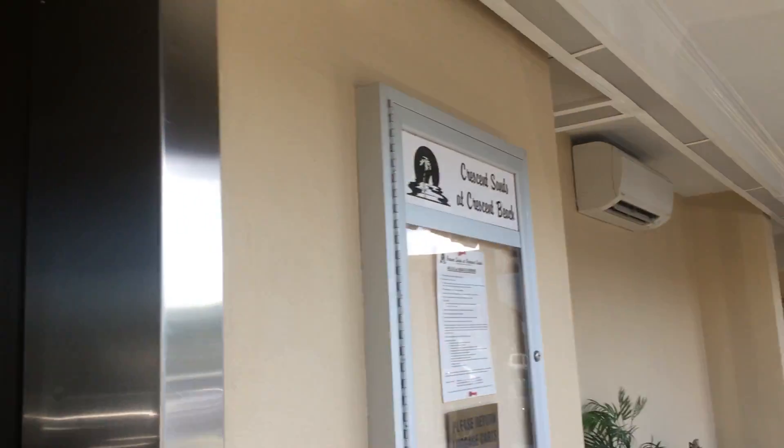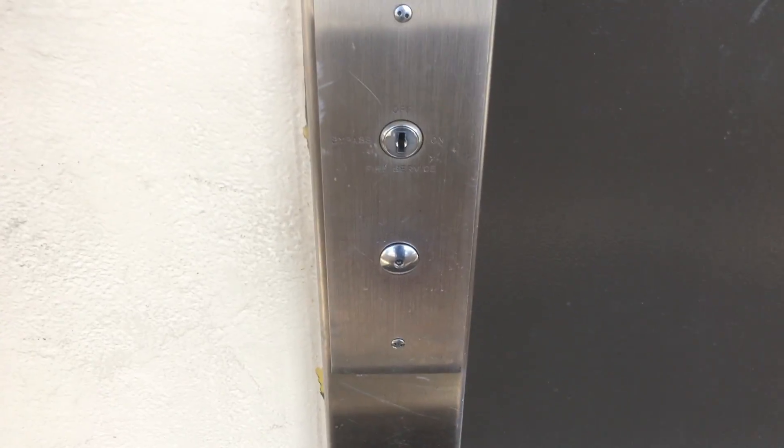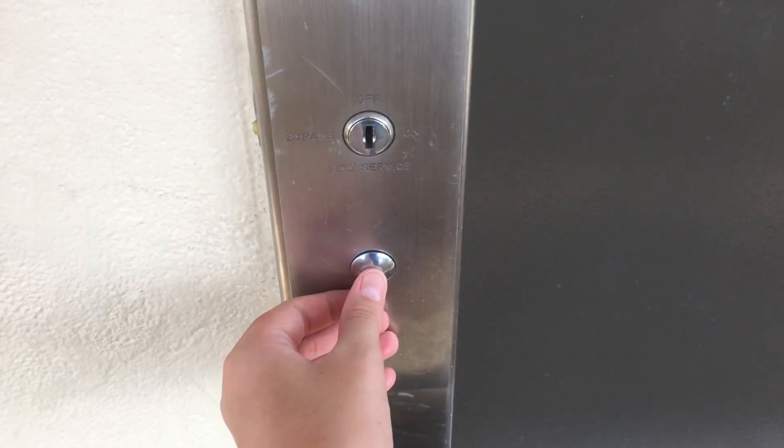This is the South Elevator at Crescent Sands at Crescent Beach, North Myrtle Beach, South Carolina. This one appears to also be a modernized Otis, I believe, judging by the hall station, but with Dover traditional PTL hall stations.